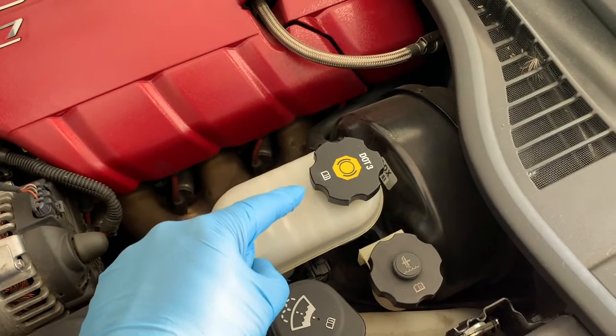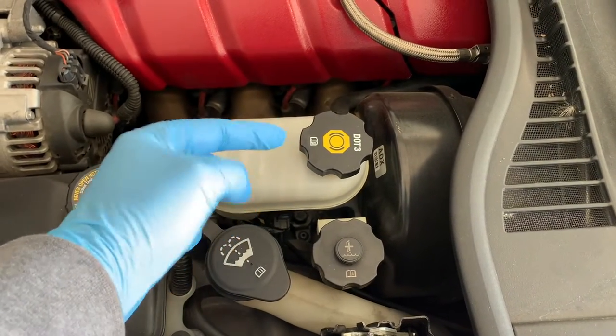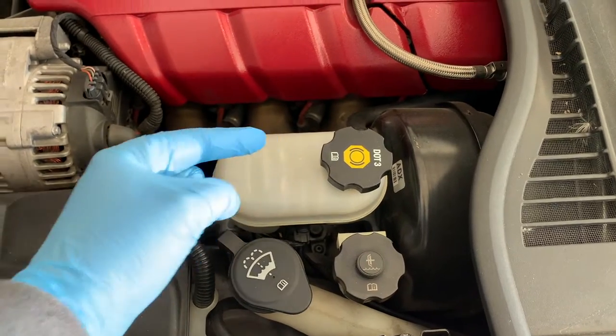Before you check your brake fluid, stop and clean off that cap. Welcome back to your home garage. In this video I'm going to demonstrate how to check your brake fluid, along with some other information that you may not have been aware of.